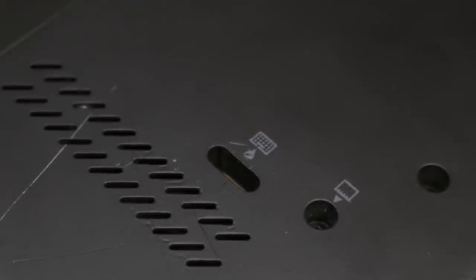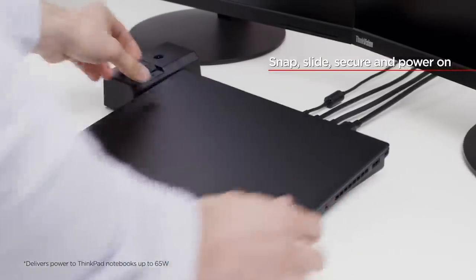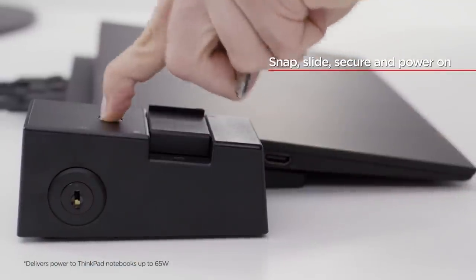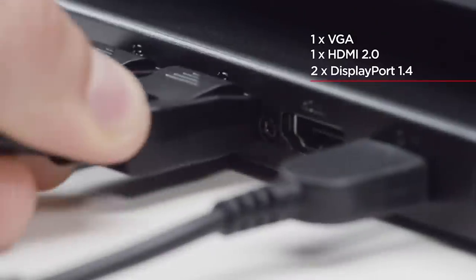There are a couple of drain ports in case you spill some liquid on the device, and also this weird-looking port right here. This is used to interface with a number of Lenovo docking stations that make it easy to transition from mobile computing to desktop computing with a monitor, keyboard, and mouse in a matter of seconds.